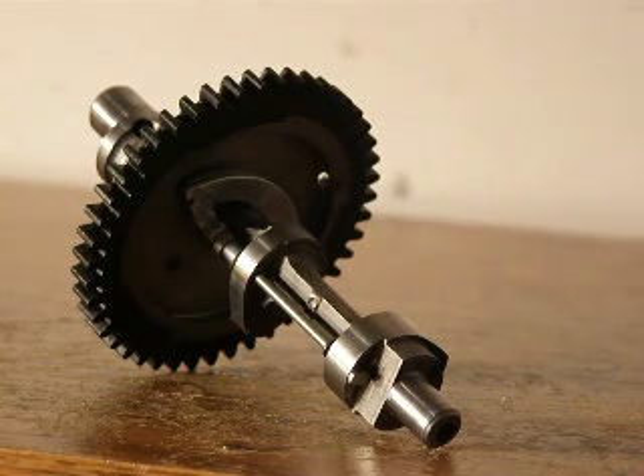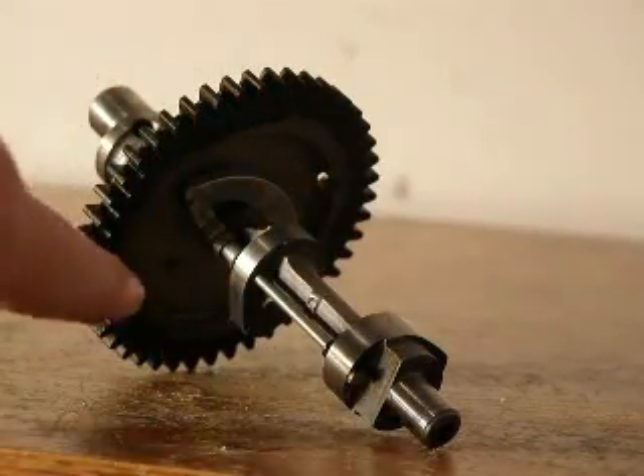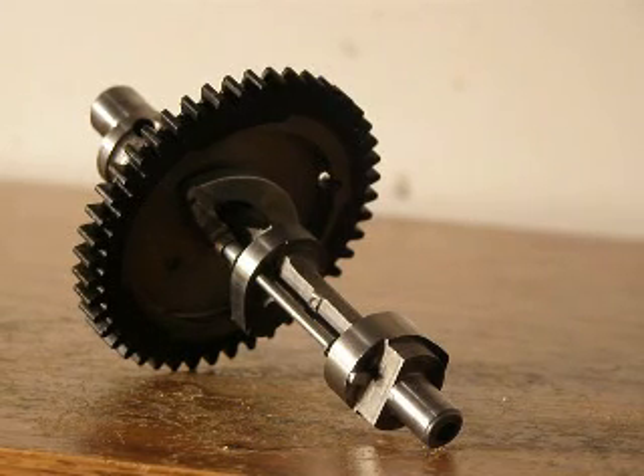On a camshaft, usually on small four-stroke engines, you will find a mechanism kind of like that right there. And if you're wondering what they do, what they do is it reduces compression on the initial start.